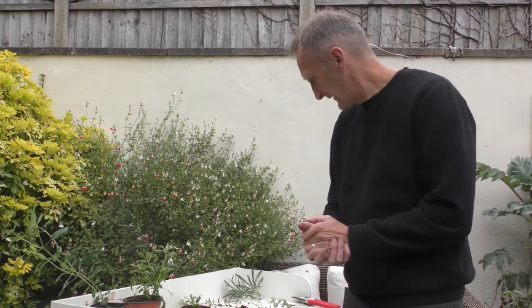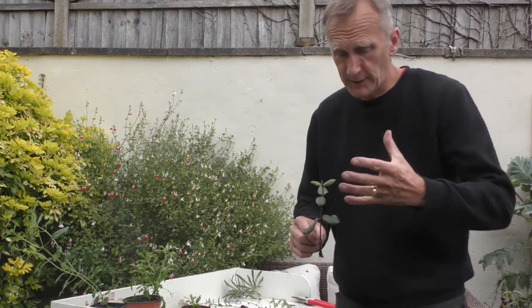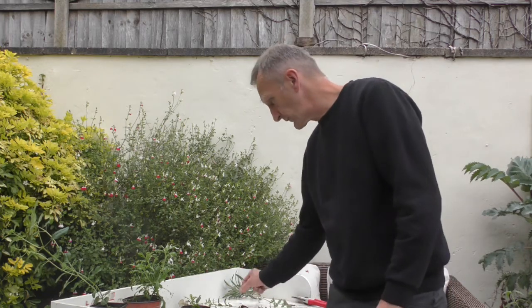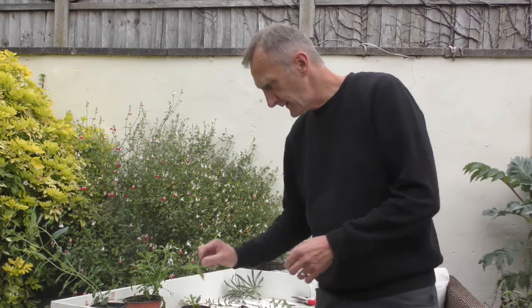When it comes to taking a cutting, you want enough food in the stem to sustain the plant, and you want at least three good leaves that have expanded so they can photosynthesize and send food into the plant to produce energy for rooting. Obviously you want to make sure it's not flowering, because all the energy is going into flowering rather than producing roots.